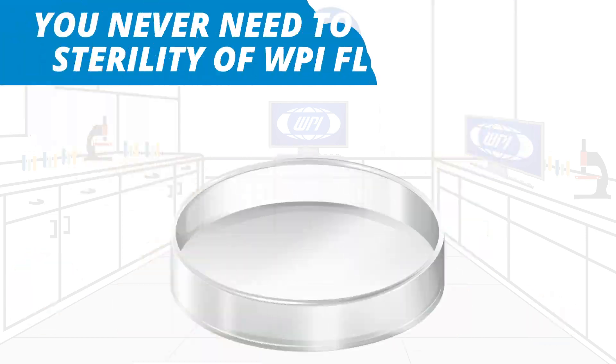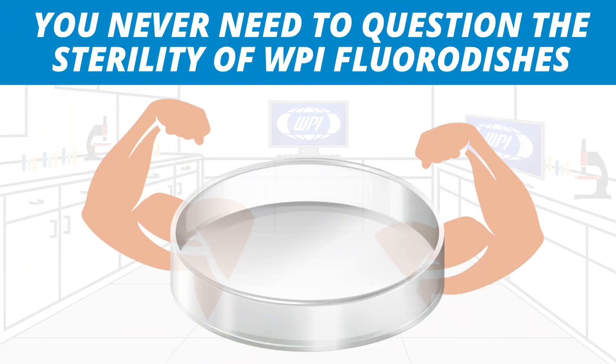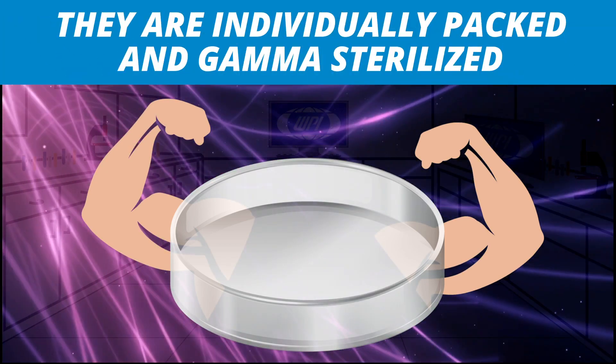You never need to question the sterility of WPI FloraDishes. They are individually packaged and gamma sterilized.